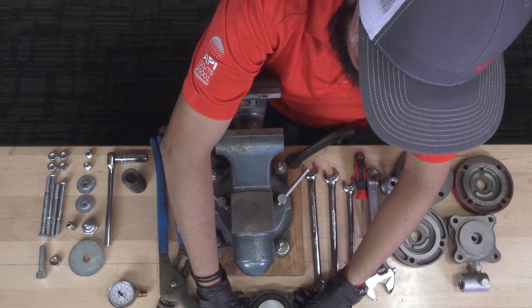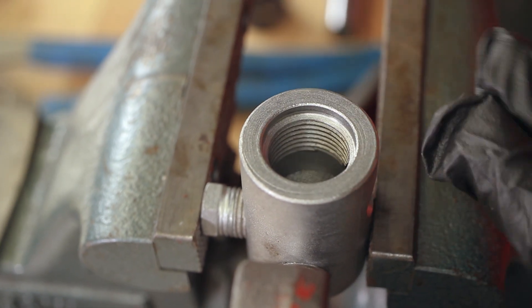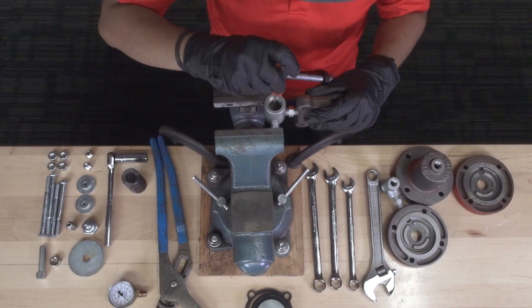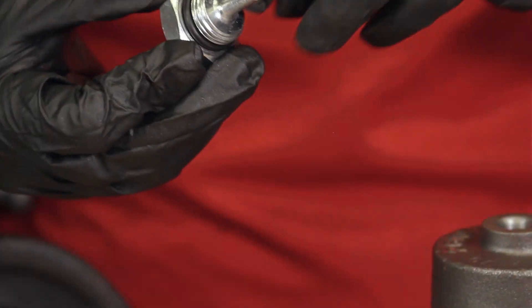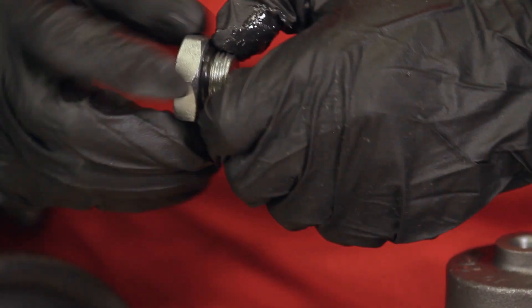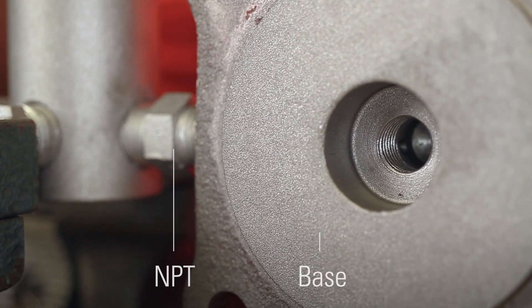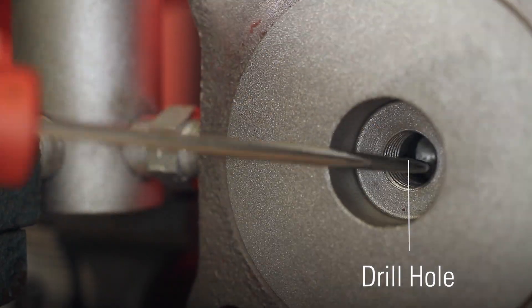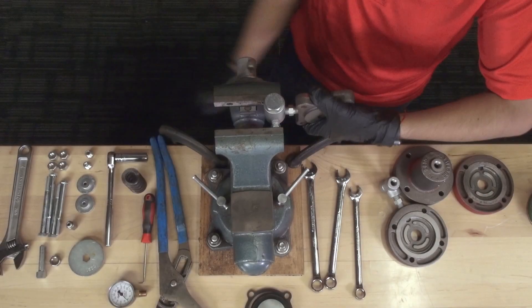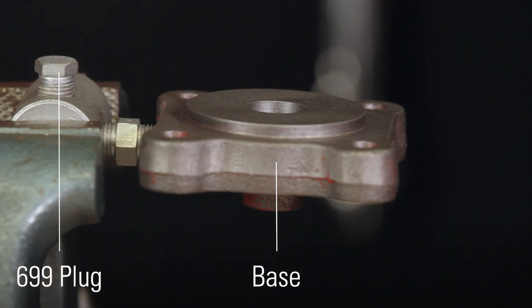Remove the assembly and put the filter body into the vise. Install the new filter screens one by one into the filter body. Install the o-ring onto the filter cap, adding a small amount of lubrication, and tighten it onto the filter body with a wrench. If you have disassembled the base from the NPT, verify that the drill hole is in the lower position in the base for the correct supply connection. Thread the base into the filter with the NPT, making sure that the 699 plug is facing the same direction as the base.